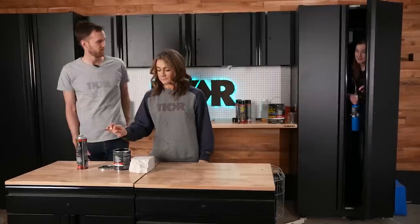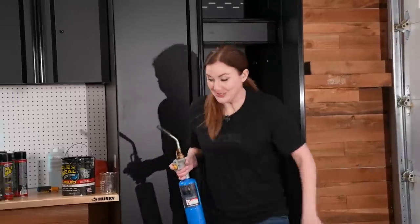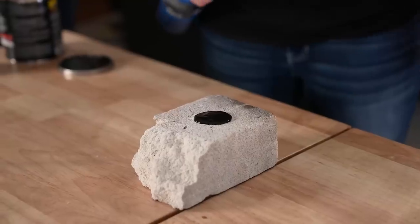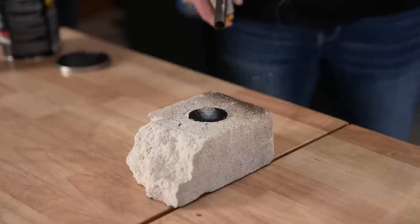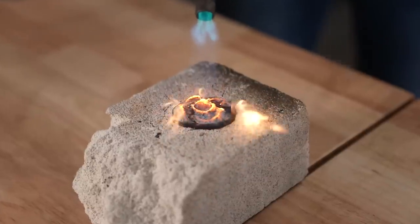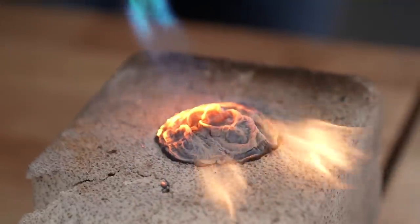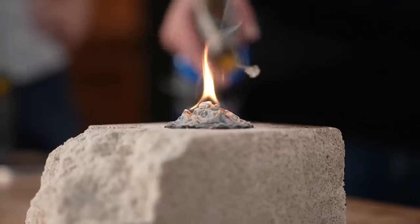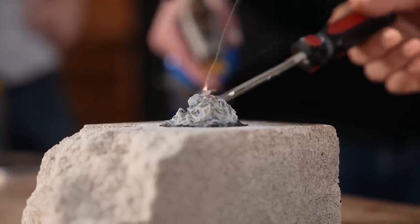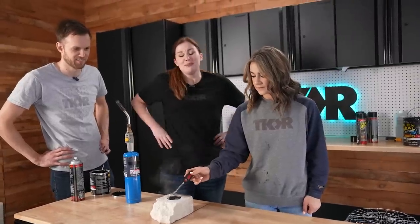Where's the blowtorch? So we're going to test a very small amount of Flex Seal and see if it burns like other rubber objects. We looked up the material data safety sheet. It looks like lava! It really does — that is the coolest! It burns, but it's not like a super crazy violent burning. It does kind of burn a little bit like melty rubber. And it smells like burning rubber.